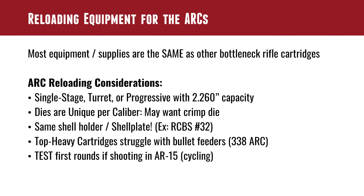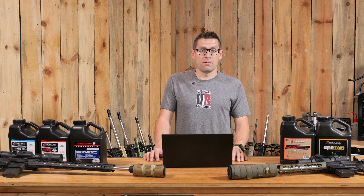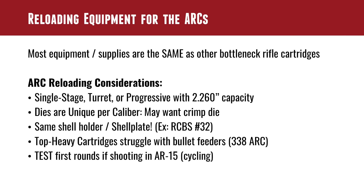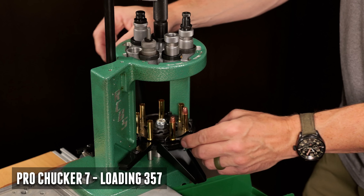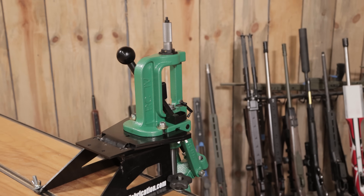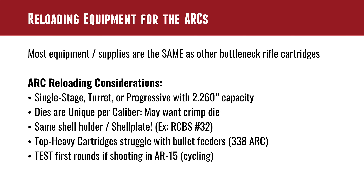For reloading the ARCs, it's going to be pretty much like all other bottleneck rifle cartridges, but you only need 2.260 inches of capacity. For your press — single stage, turret, or progressive — it really depends on what you're doing. If you're loading high-volume subsonic rounds for your 338 ARC, you'll probably want a progressive. If you're loading ultra-precision 22 ARC or 6 ARC for extreme long range, you might go single stage and even weigh out powder charges separately with an ultra-sensitive high-resolution scale.